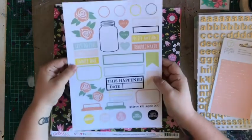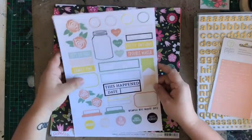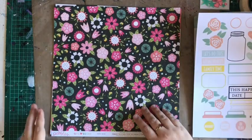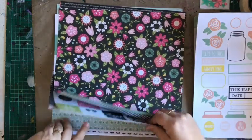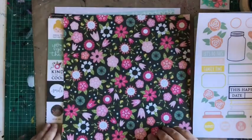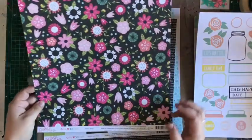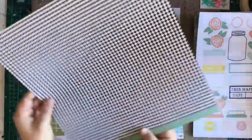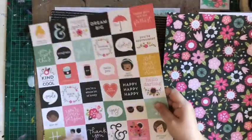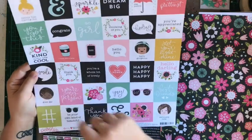More of the awesome printables, beautifully color-coordinated to the kits, with some awesome shapes and things on there. Then we have the papers. Most of these papers are from Pebbles Girl Squad — this is the 'Go Girl' design.